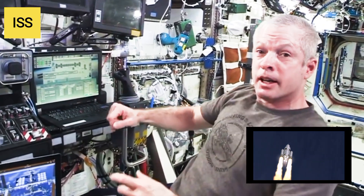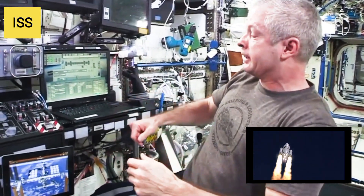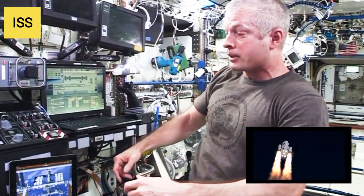We have two of these workstations. We have one here in the lab and one in the cupola, and they both have different advantages and disadvantages depending on where you want to go with the arm.